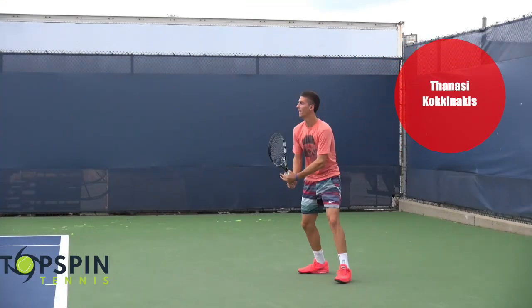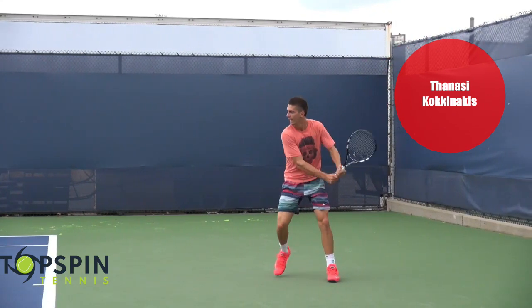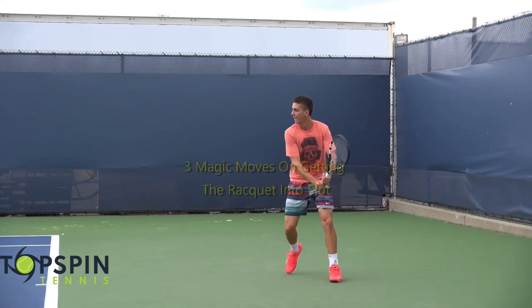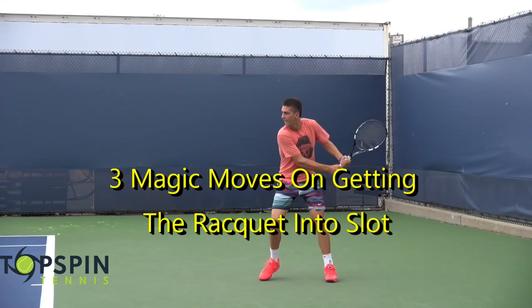We have Tanasi Kokodakis in the video from Australia. He's got a great two-hand backhand. Let's go ahead and show you these three magic moves on getting that racket into the slot, and basically getting below that ball, so we're going to hit a topspin backhand.